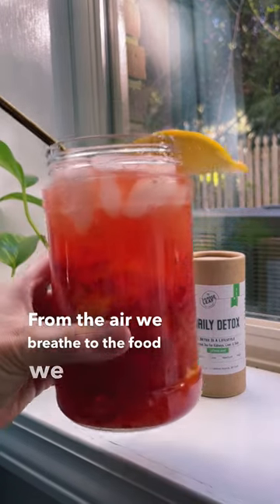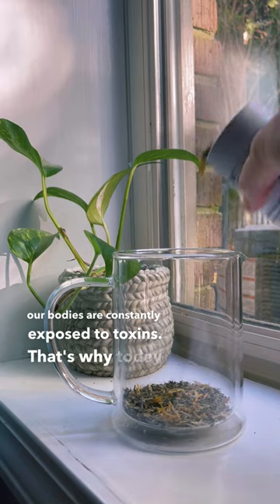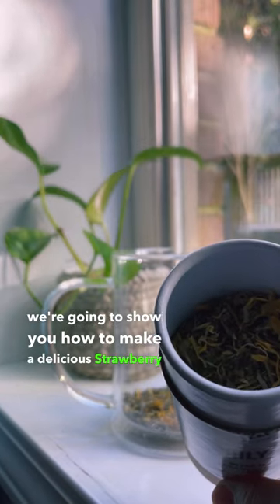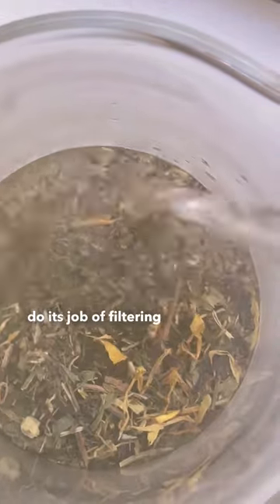From the air we breathe to the food we eat, our bodies are constantly exposed to toxins. That's why today we're going to show you how to make a delicious strawberry detox lemonade packed with ingredients that can help your liver do its job of filtering out these harmful toxins.